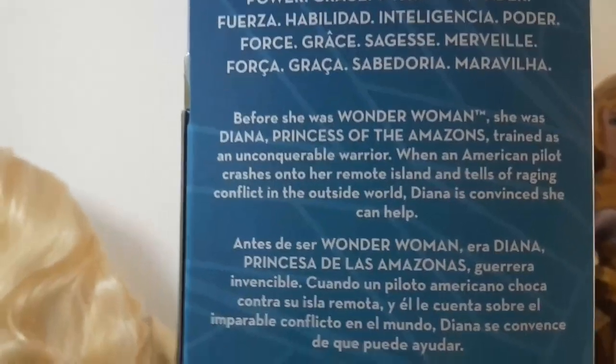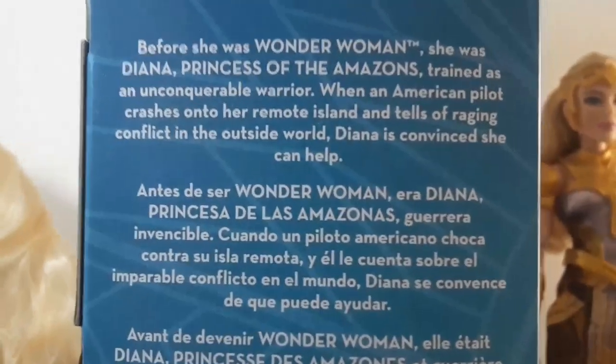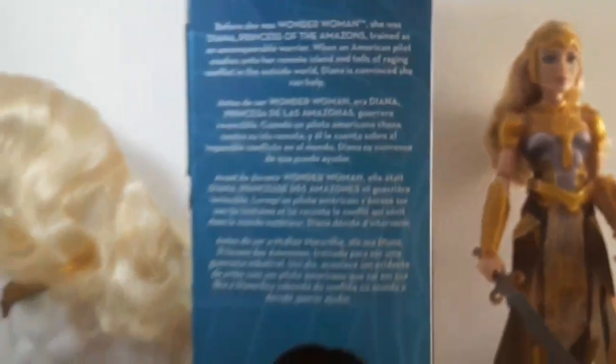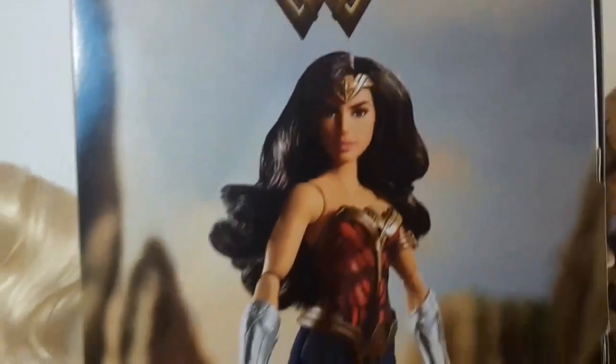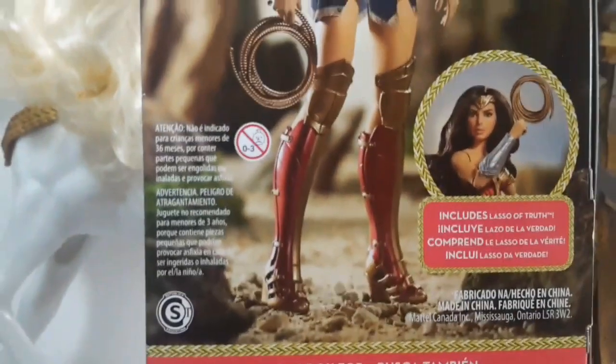When an American pilot crashes onto her remote island and tells of wrecking conflict in the outside world, Diana is convinced she can help. Here on the back it says Wonder Woman, and we can see a picture of the doll, which looks really nice actually.